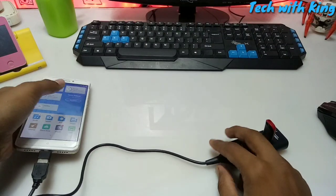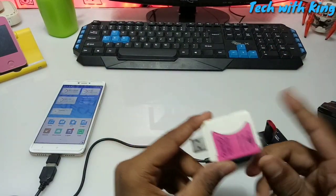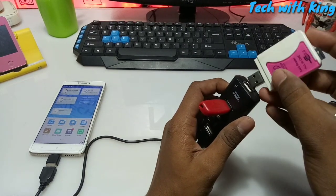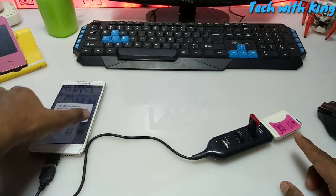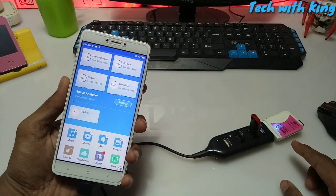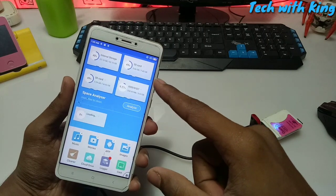Now let's connect the third device, which is a card reader. I am going to connect this card reader to my multi USB port hub. As you can see the light is blinking on the card reader, and ES File asks you to open it in ES File. The card reader was also detected in the Android phone.